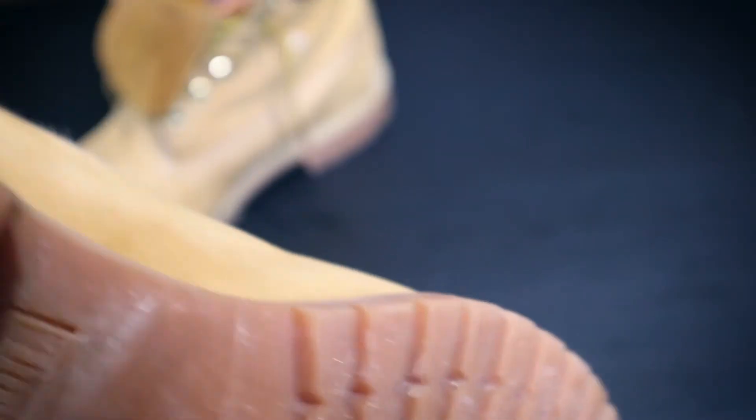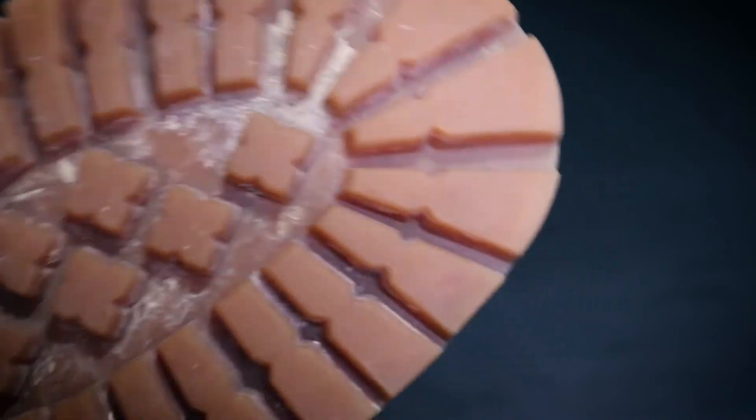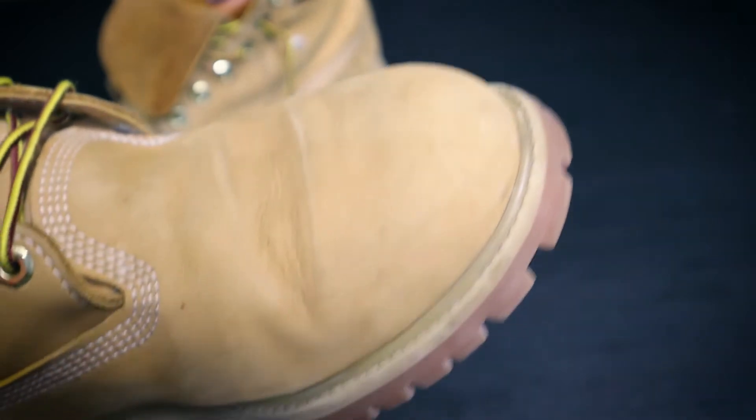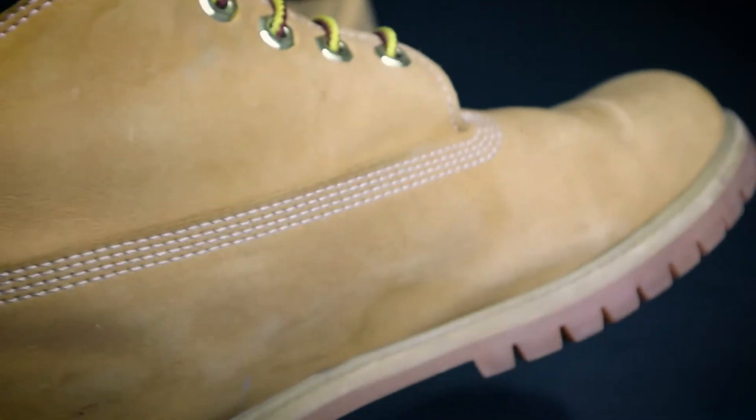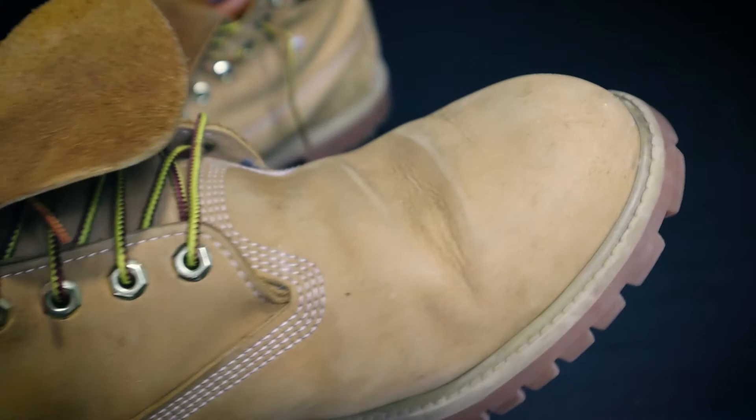It was snowing here in Amman lately and I've been outside wearing these. They are good — they don't slip and they don't leak water. So that's it about these boots, four or five years later.